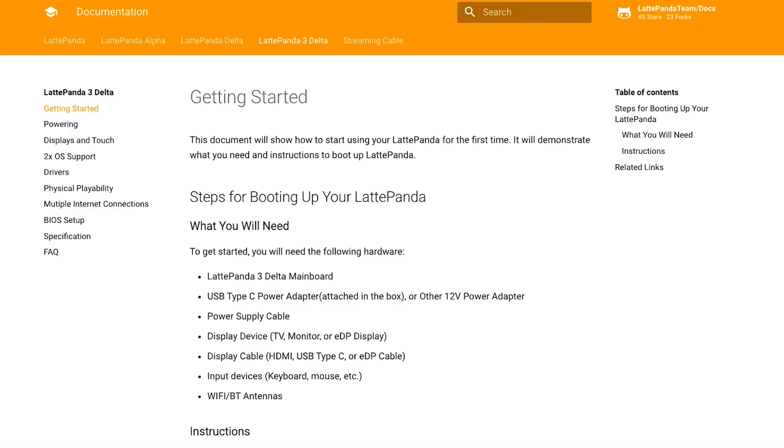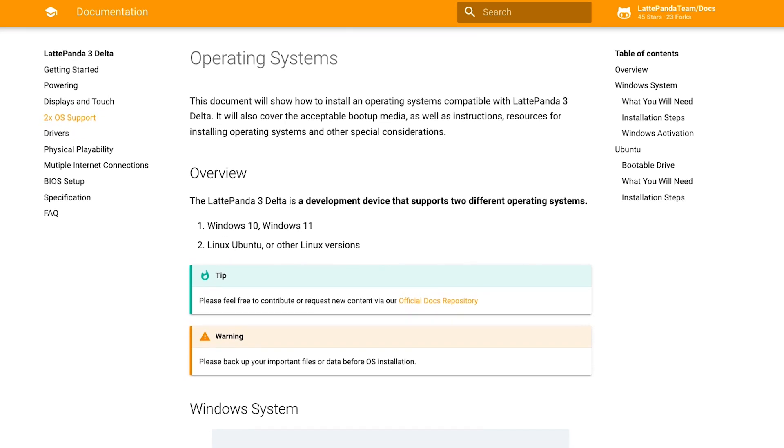Check out the docs for a getting started tutorial, including how to install Windows 10 or 11 or Ubuntu.